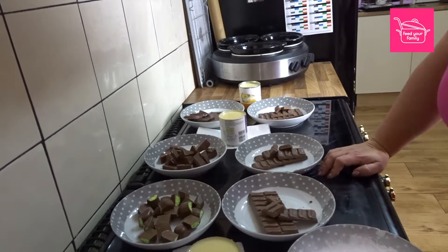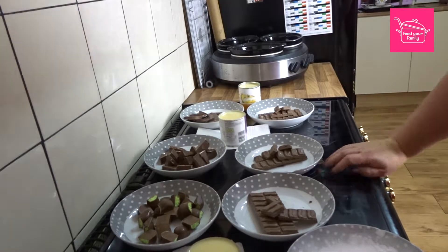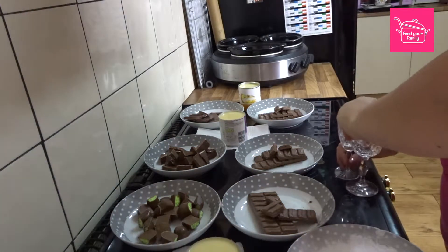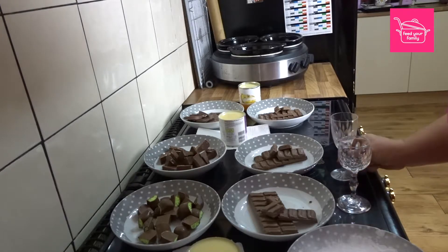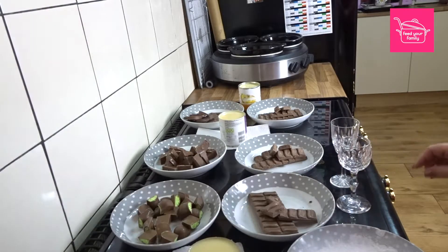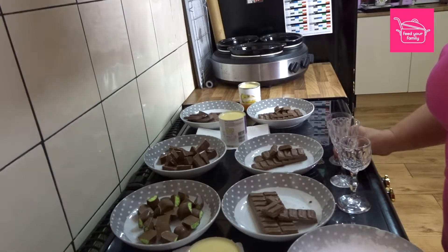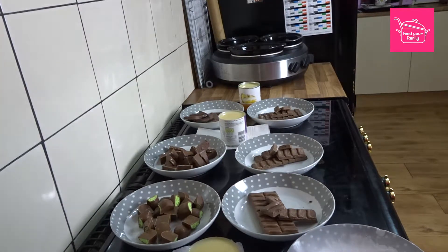So here we go, we've got my ingredients here. I've got my triple slow cooker on and I'm going to make three lots at once. These are my fancy crystal glasses that I bought — I thought it would be quite nice to put the slow cooker fudge in and give as gifts. So we'll put them away over there so I don't knock them over.